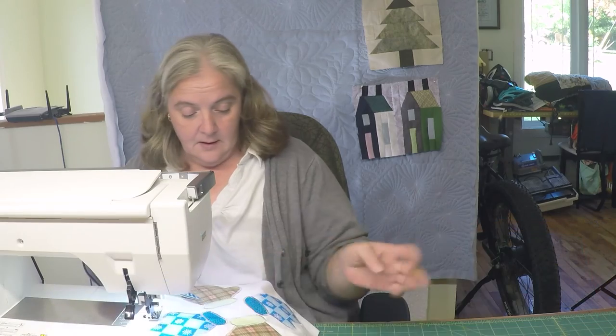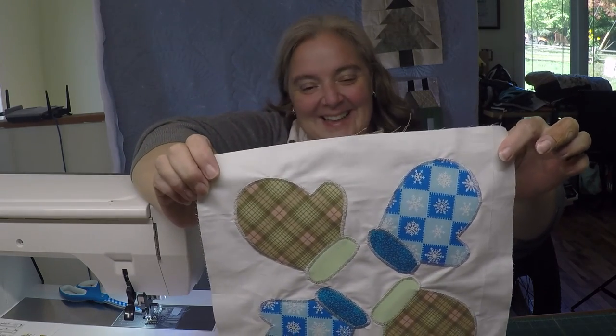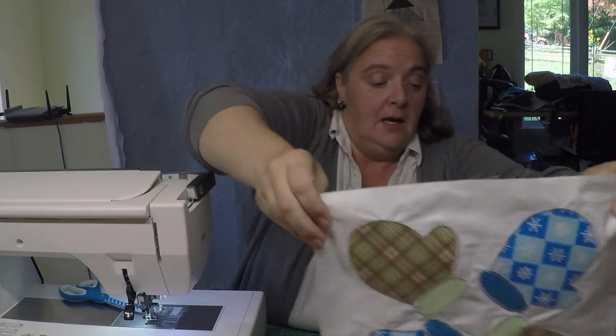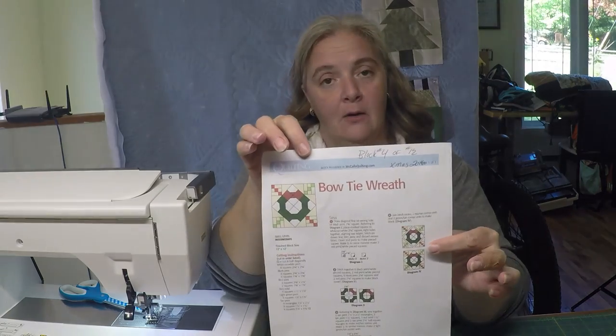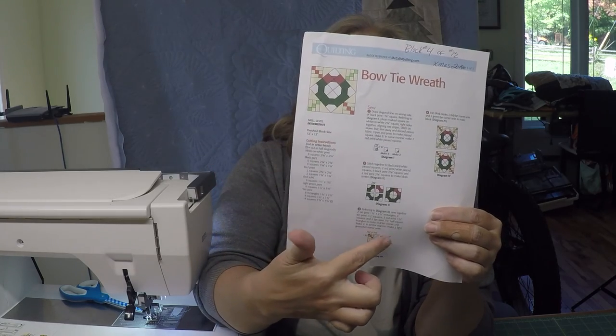And that, my dear buddies, is done. Clip off your little threads. That is Smitten Mittens with the thumbs going the other way — Lorelyn style. Thank you very much for joining me, and I hope to see you next week for Bow Tie Wreath. Pick your colors, check it out, get your stuff cut. Because it seems a little complicated, I may pre-do some pieces or have half and half done. Thank you for watching — don't forget to like and subscribe and tell all your friends. If you want somebody to have a shout out, leave it in the comments. Take care, everybody. See ya.